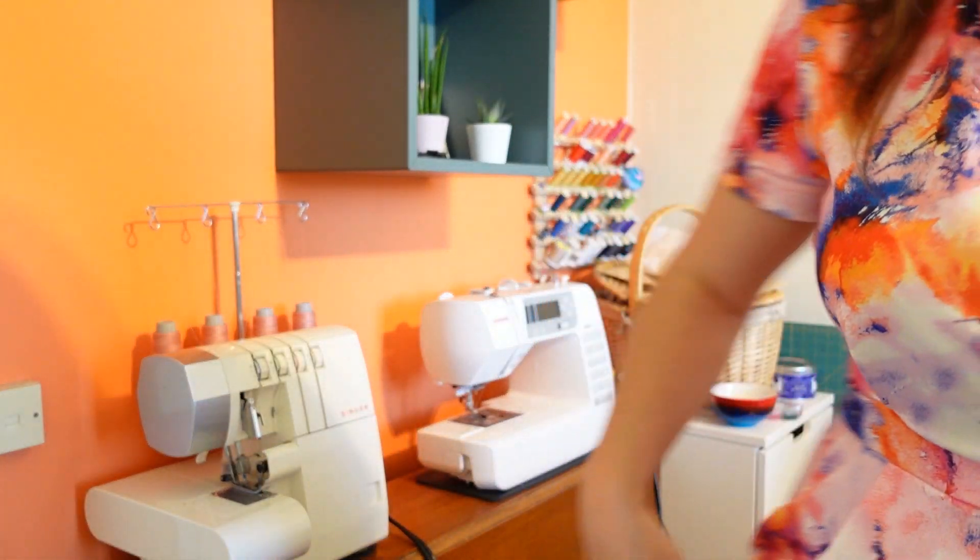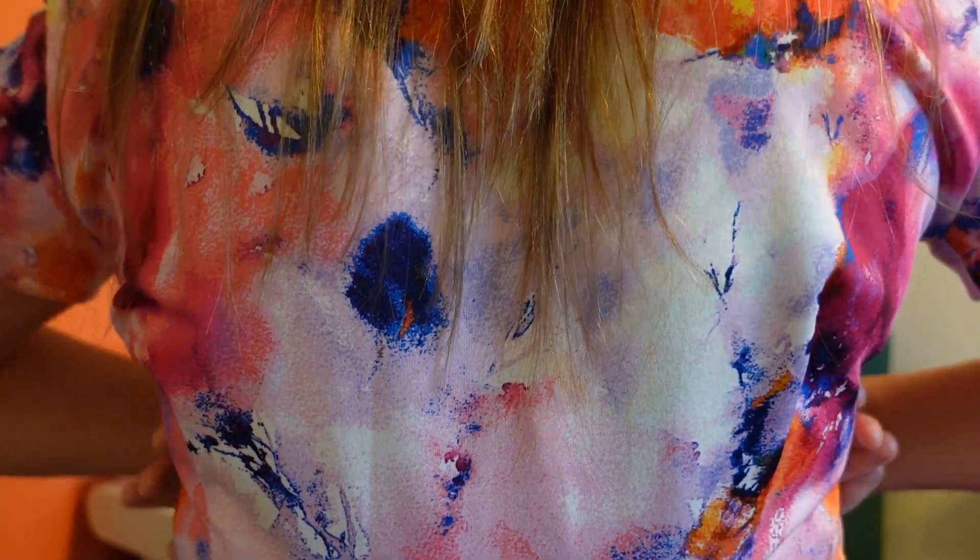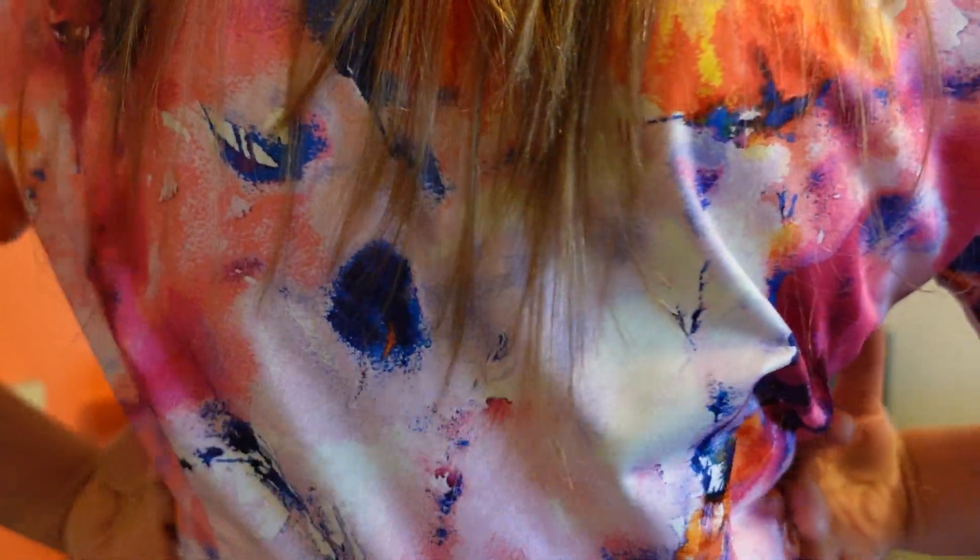This jumpsuit has pleats in the front bodice, and there are meant to be pleats in the back bodice as well. In my muslin, the back pleats made it really baggy in my lower-mid back area and not very flattering. So on this version I decided to change the pleats to darts. I copied basically the same four-inch dart length that was already in the trouser section, and it just fits my body much better — more flattering and more comfortable.